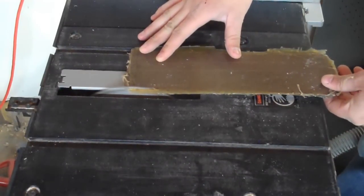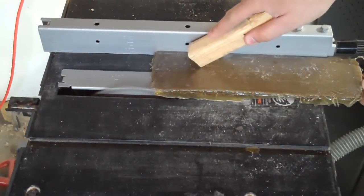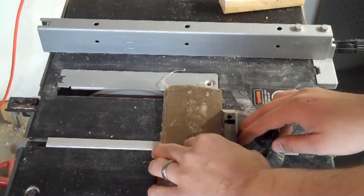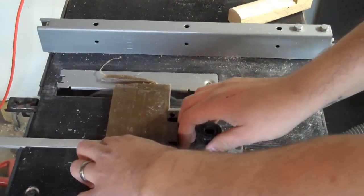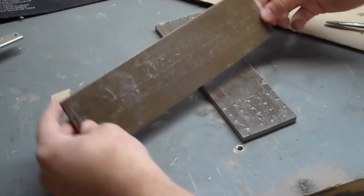I use the table saw to clean up the edges. The first edge is the more difficult one to square up, and once I have a square edge I can use the fence. This is another part where you want to be wearing a dust mask because those little fiberglass bits get everywhere and do not bode well for your respiratory system. Using the miter gauge, we now have two nice square billets.